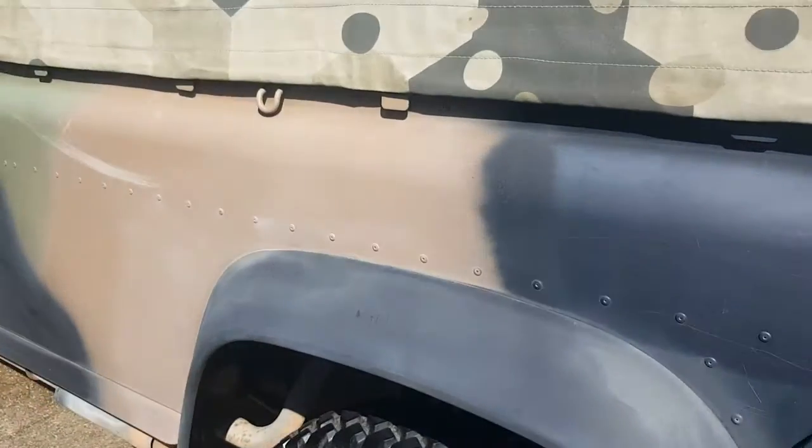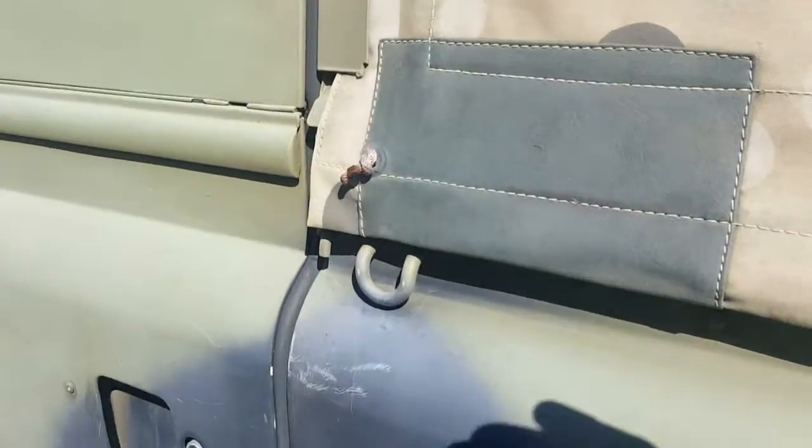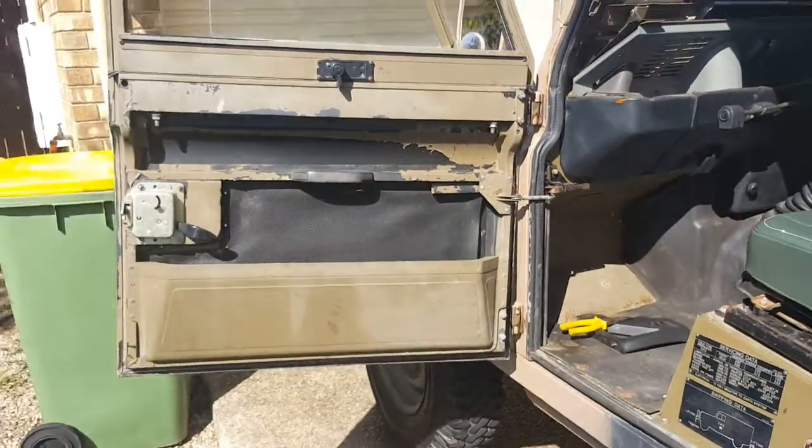A few scratches, but if you did Lenox, baby oil, or diesel over the paint you don't even see that. Obviously the door locks.